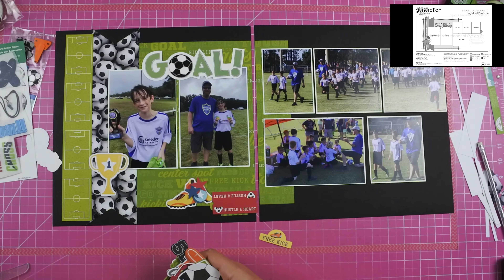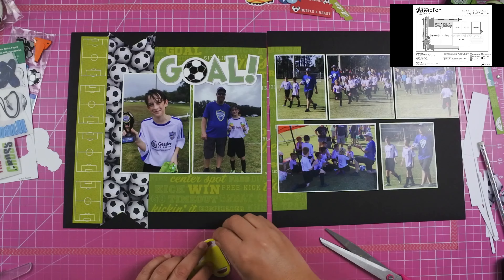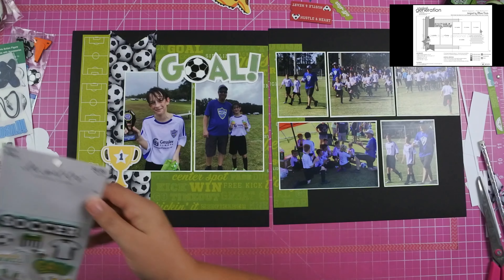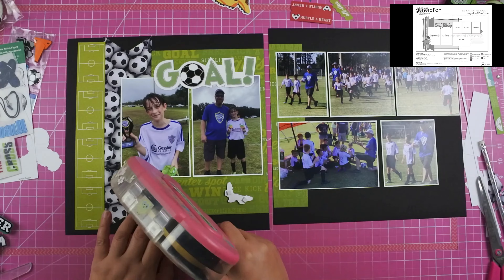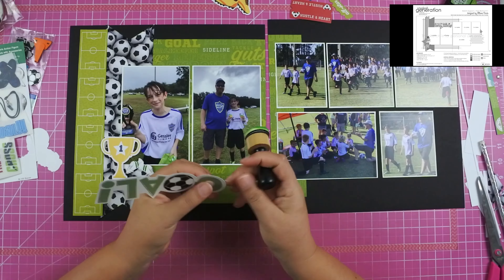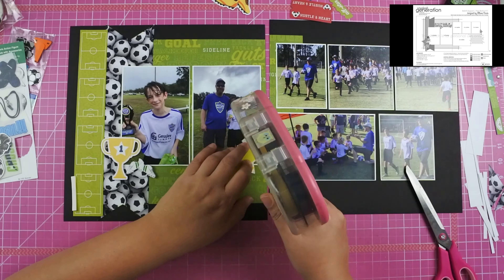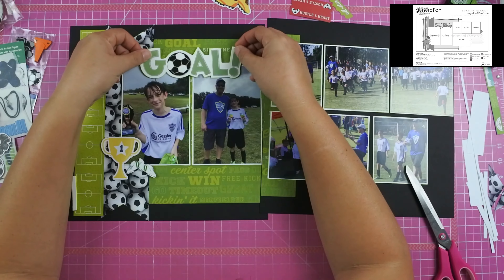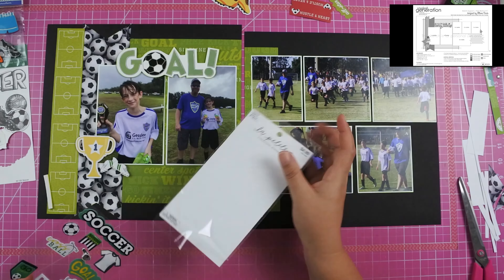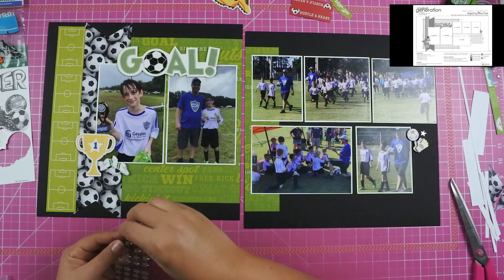Now I'm looking through the embellishment pieces trying to find things. I really like this title — it's going to be gold, which will go well with the layout. I tried to use a soccer man embellishment but it just wasn't working — not enough color. I'm using a lot of green since that's what's in the collection, and I found a little number one cup that was perfect to put right below his participation trophy. He actually got a trophy every year he participated, and he did all-stars as well, getting a medal for placing second.